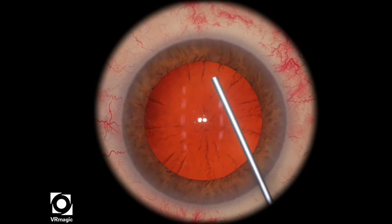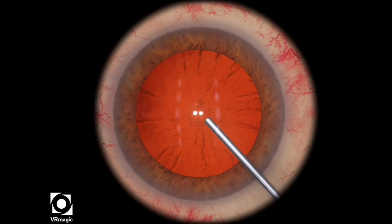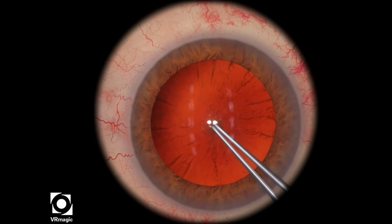In this particular level, it is the same as the high tension level, except you don't have the black circle to guide you on how big your rhexis is. So try to use your imagination and imagine where the black circle is.